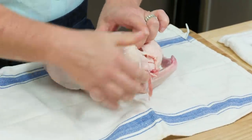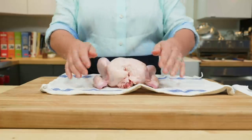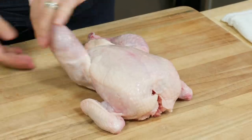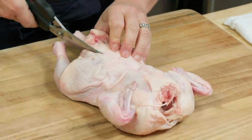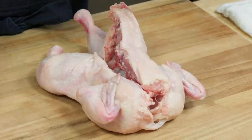Tuck the wings back behind the body — that keeps them out of the way so all the surface area can get good and brown. Pat it dry. To butterfly the chicken, flip it upside down to expose the backbone. You'll want a sharp pair of poultry shears. Go up one side of the backbone — they go right through the bones with no work. Flip it around so you're always cutting away from yourself, then go right down the other side.